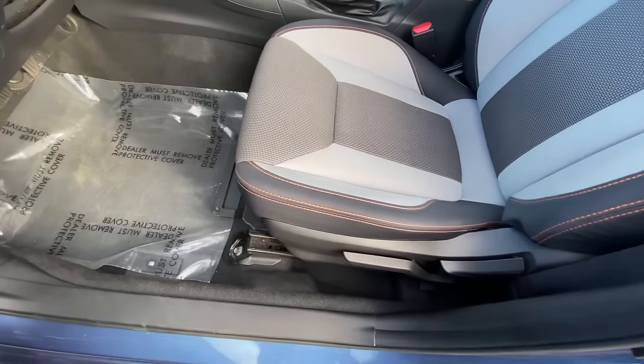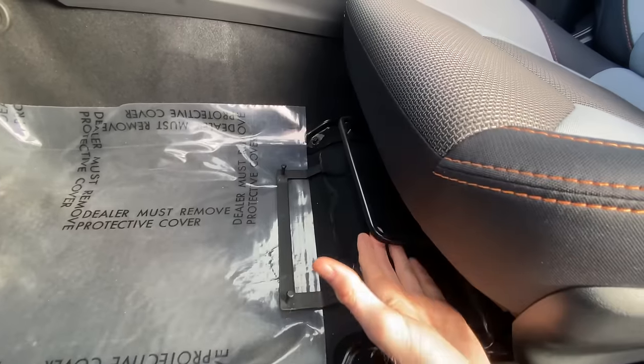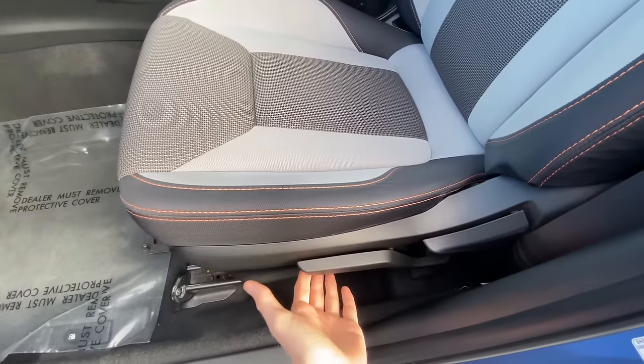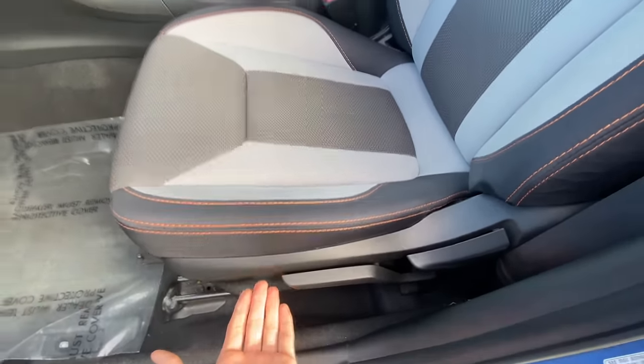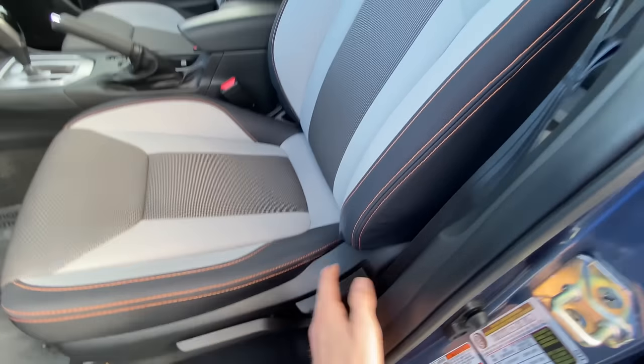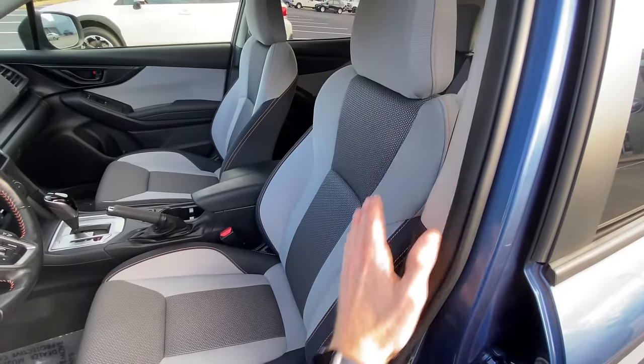And this is what the manual adjustment seat looks like. You have a metal bar up here that you lift up to move the base forward and back. This lever right here increases or decreases the height of the base. And then this lever right here — you pull that and that will change the angle of your seat back.